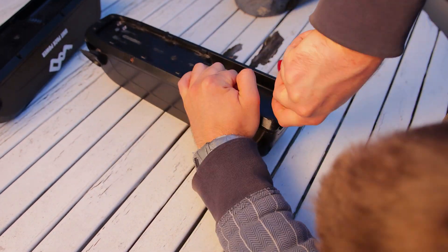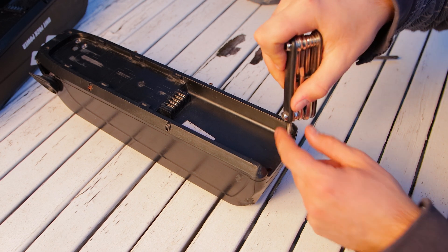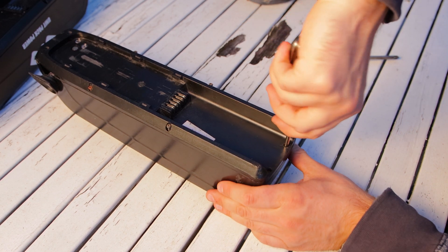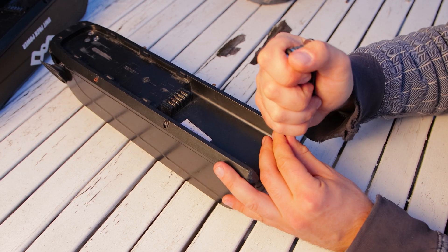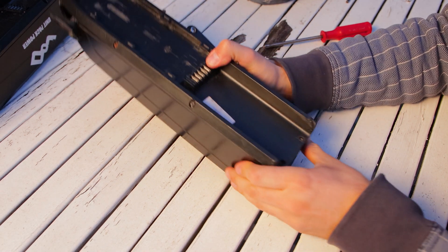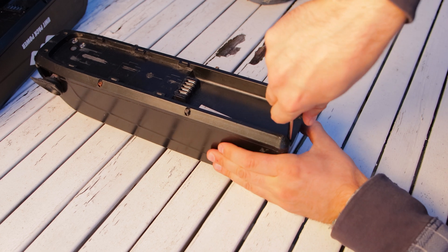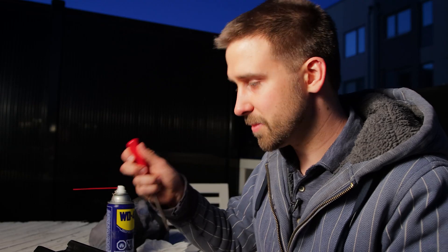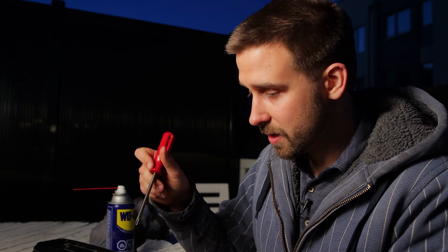Unfortunately, this screw over here is stripped, so just at the very end this one's having a bit of a hard time. But if you go nice and slow and just jam a lot of force downwards, most of the time you're fine. This one is just so corroded over the use period of the last three or four years that I'm gonna need to go get some WD-40. Sometimes things don't go as planned and I had to use a little bit of WD-40, but in the end I dried out the hole a little bit with some tissue and then it came right out as planned.